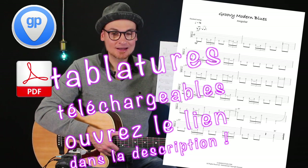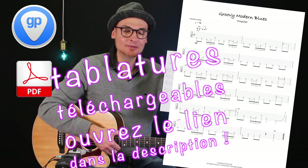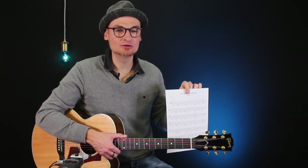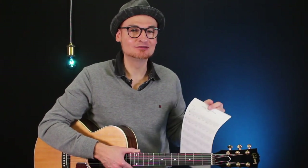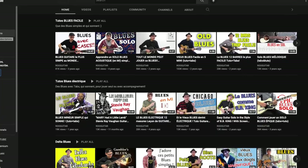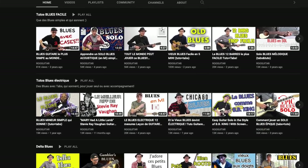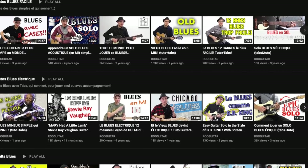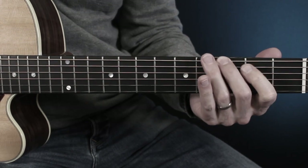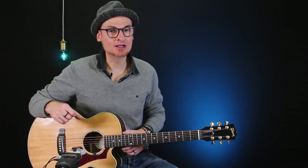N'oubliez pas de retrouver les partitions complètes, les tablatures au format Guitar Pro et au format PDF de ce petit blues joué au début. Comme ça, vous allez pouvoir l'apprendre et épater vos amis. Je vous invite à suivre mes playlists — j'ai beaucoup d'autres blues dans ce style-là, vous allez peut-être trouver celui qui est pile-poil pour votre niveau. Des blues super accessibles. J'ai aussi la playlist des blues électriques, pour un niveau intermédiaire, dans le style Steve Ray Vaughan, BB King et compagnie.